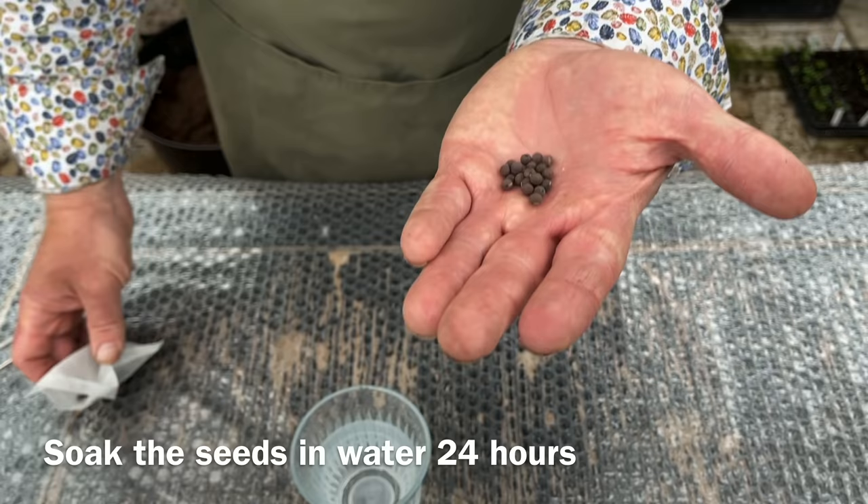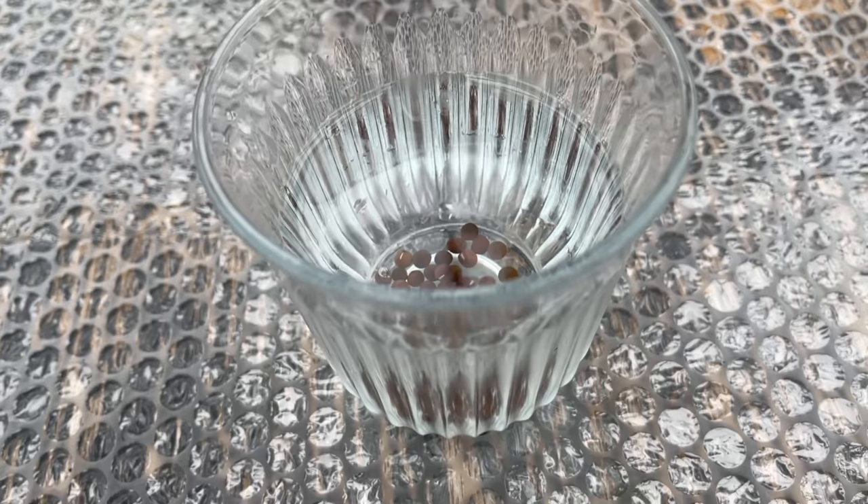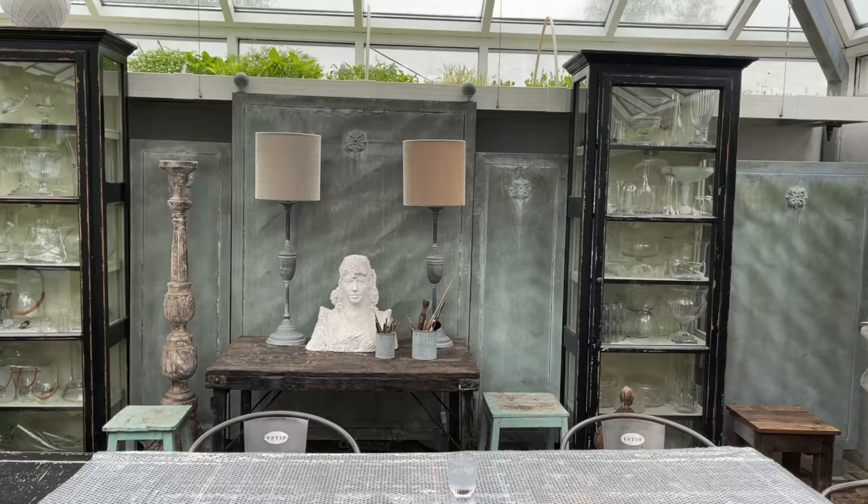Before you sow the seeds, it is a very good idea to soak them in water for about 24 hours. It means that they will germinate much quicker, in just a few days.